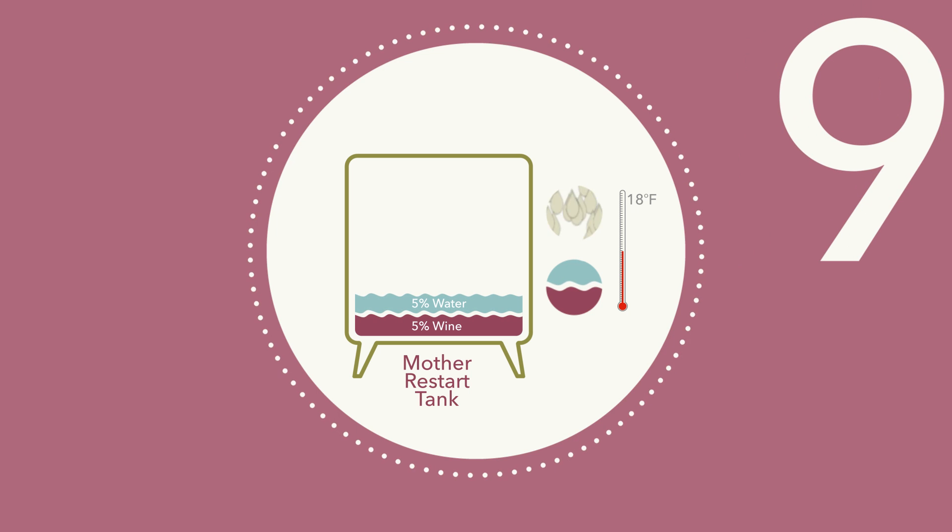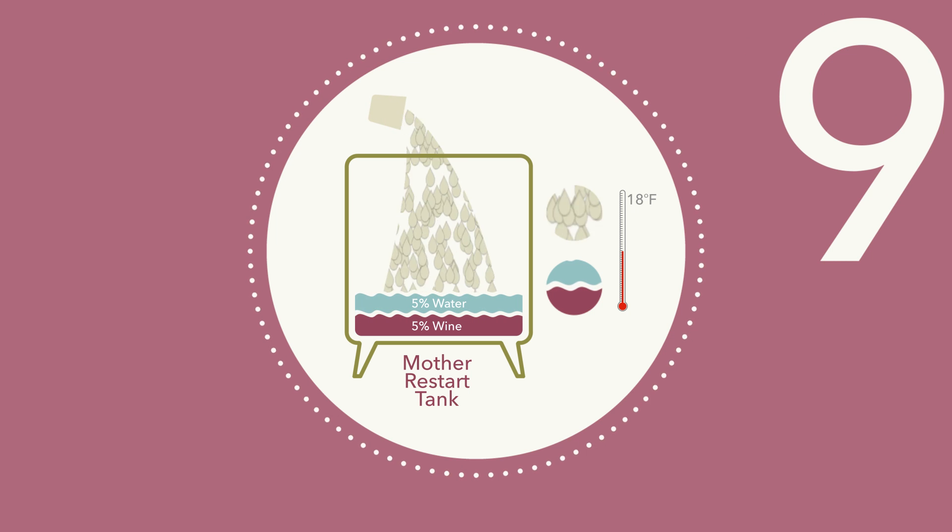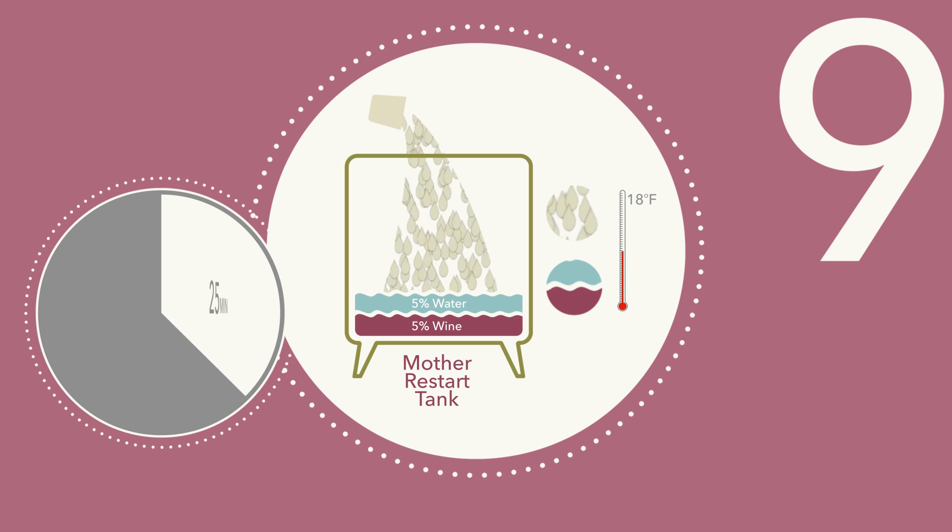Step 9: When the yeast suspension is properly hydrated, add the yeast to the Mother Restart Tank and wait approximately 25 minutes.